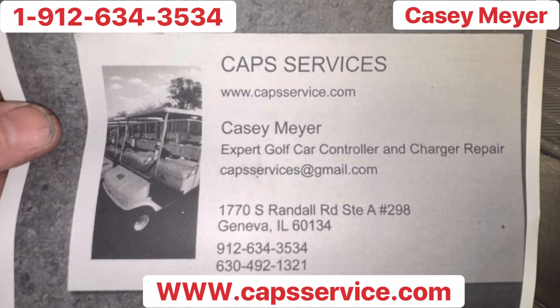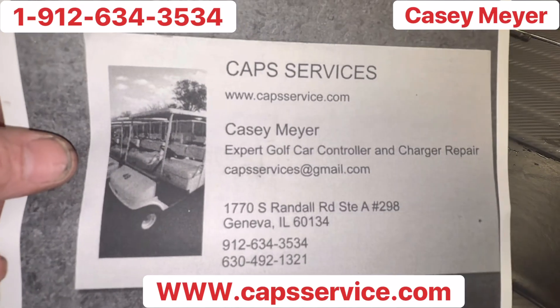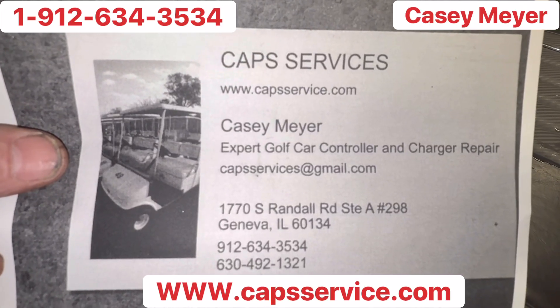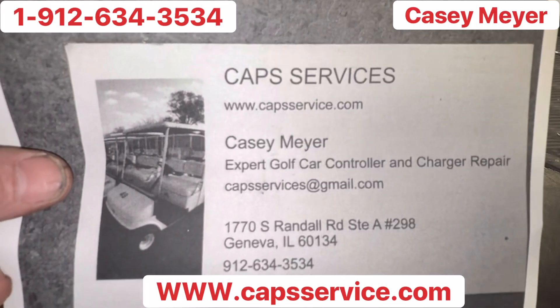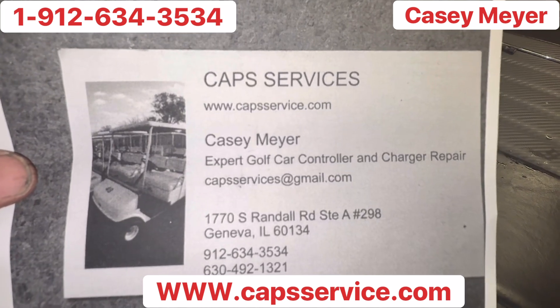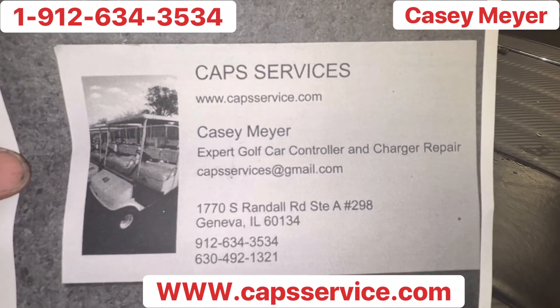Now if you're in a hurry to get your controller back because you've got something to do with the family, what you want to do is track your controller when you ship it to him. Once he gets the controller, you call him at 912-634-3534, tell him your name and the tracking number, and he will get your controller and push it to the front of the line.